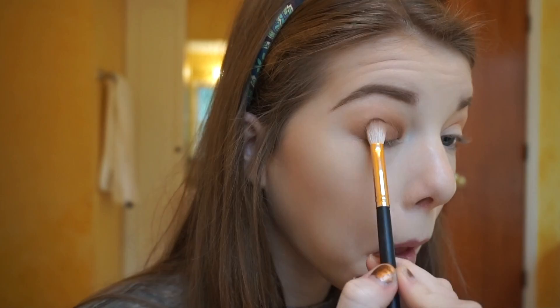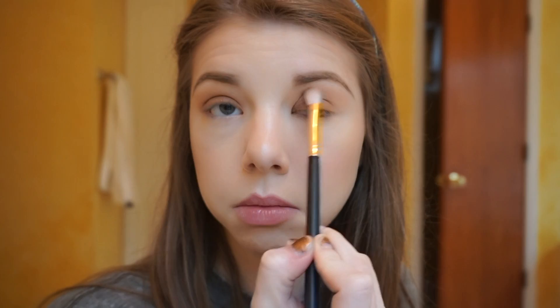Do the same to the other eye. I do have slightly hooded eyes, which means this part of my eyelid kind of covers up my crease. To combat that, I place the color a little bit higher than my crease — not just in my actual crease but also just a little bit above it, so when I open my eye it doesn't completely disappear. Hooded eye problems!